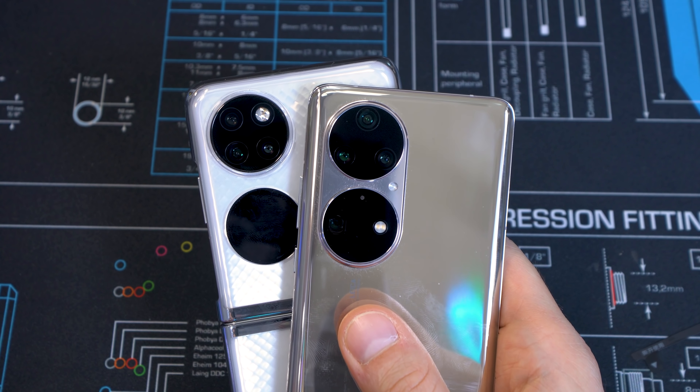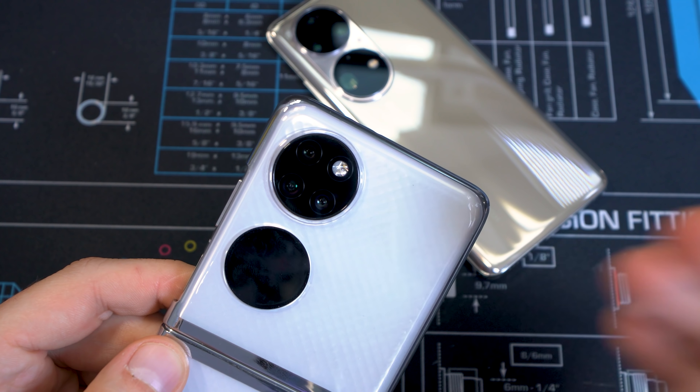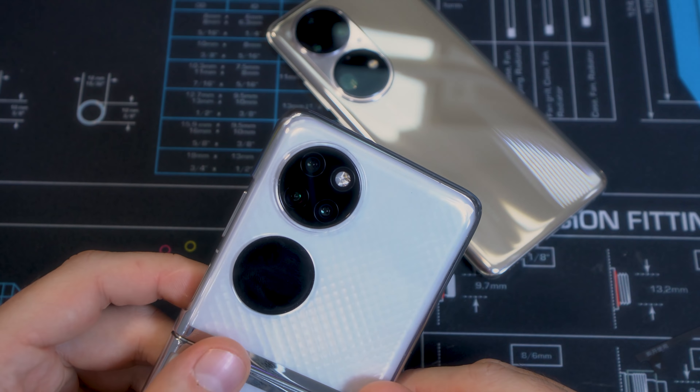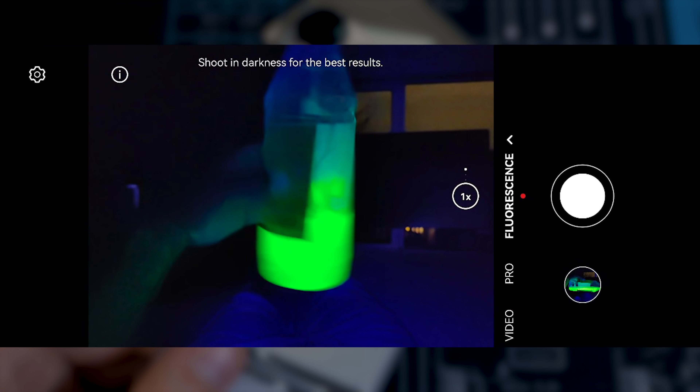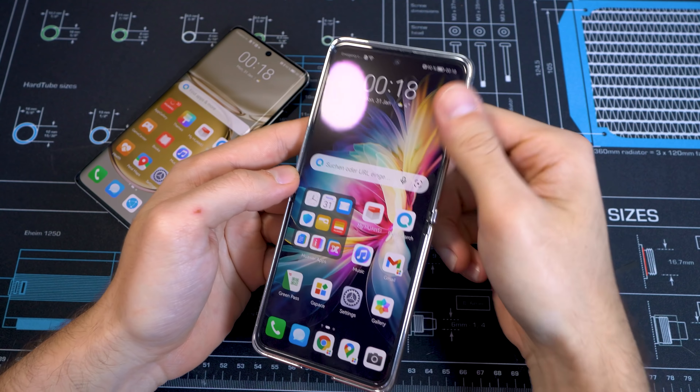The P50 Pocket features three cameras: a main 40-megapixel f/1.8 shooter, a 30-megapixel f/2.2 ultrawide, and a 32-megapixel f/1.8 camera. But there's a hidden highlight feature — a UV light inside the flash. It's not the strongest UV light, but in the dark it works really well, for example revealing water cooling liquid. It doesn't work great in bright conditions, but dim the lights a little and you can get some amazing pictures. It's a feature everyone questioned, but it's actually quite genius.